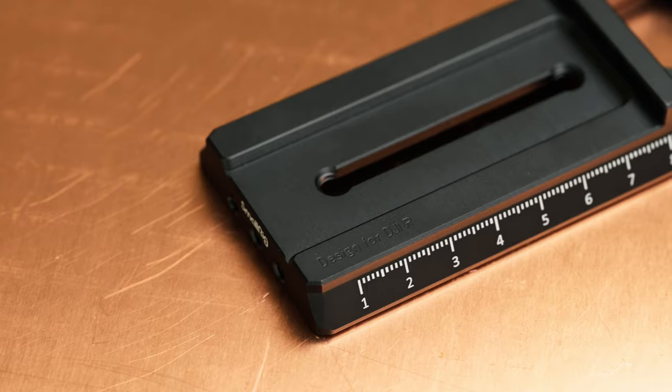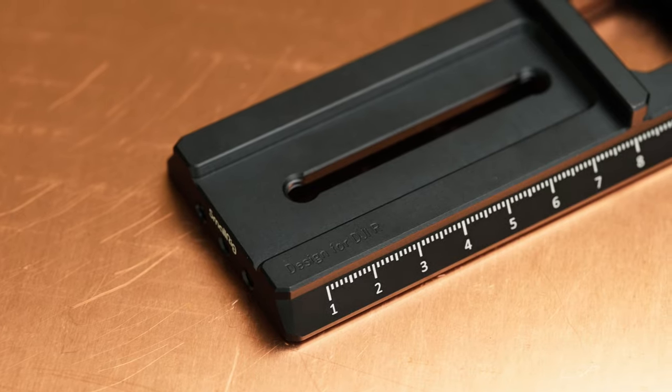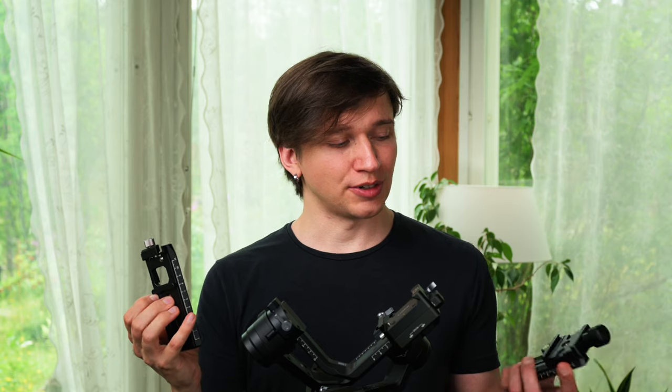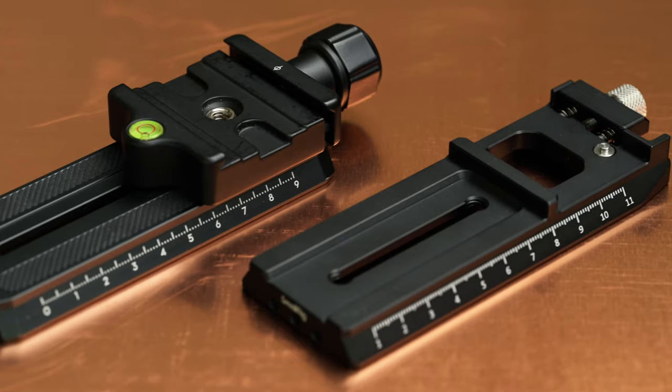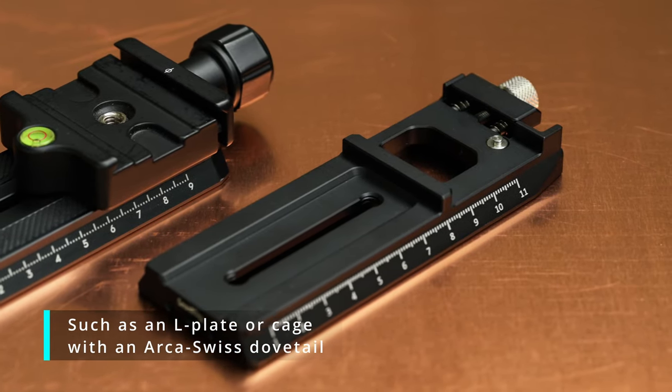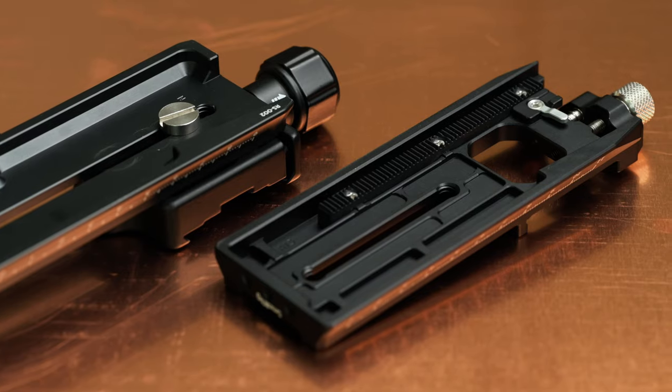This is the SmallRig quick-release plate for various DJI Ronin gimbals, such as the Ronin S. The main feature of this quick-release plate is that it has an Arca-Swiss base built-in, so you don't have to attach your own Arca-Swiss adapter if you happen to be using the Arca-Swiss compatible system. And this of course saves quite a bit of height.